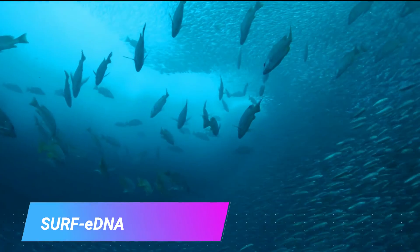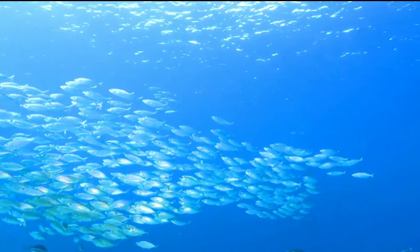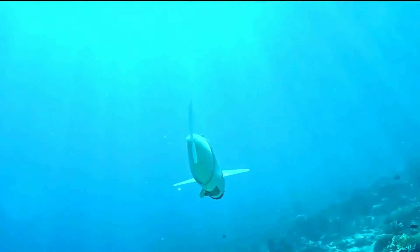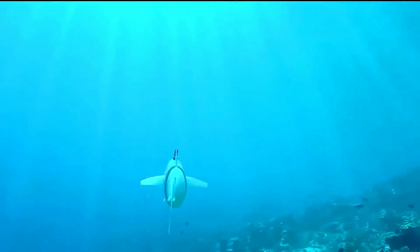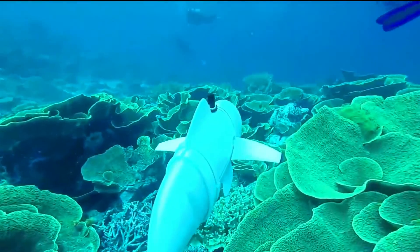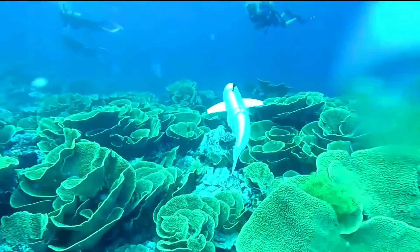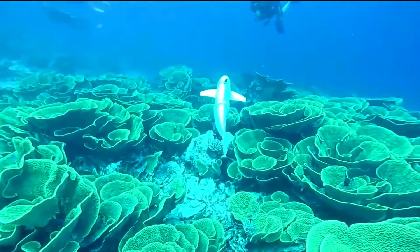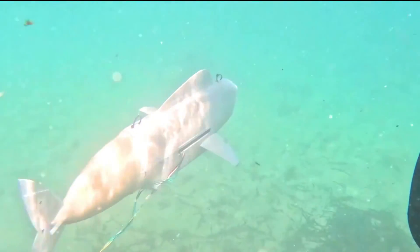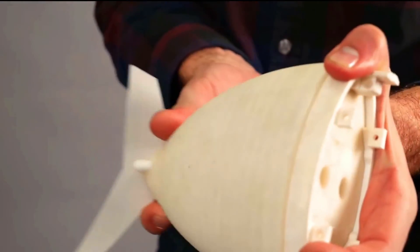The SARF eDNA robot is an autonomous underwater vehicle that can collect and analyze environmental DNA in the ocean. eDNA is a genetic material shed by organisms into the environment, and it can be used to identify the presence of organisms even if they are not directly visible. The robot is designed to be small and lightweight so that it can be deployed in remote and difficult-to-access areas. It is equipped with a variety of sensors including a camera, a DNA sequencer, and a water sampler.